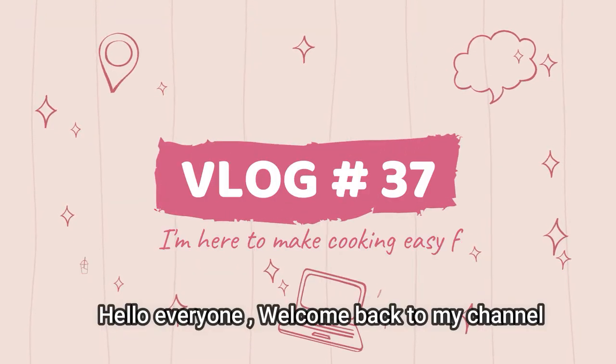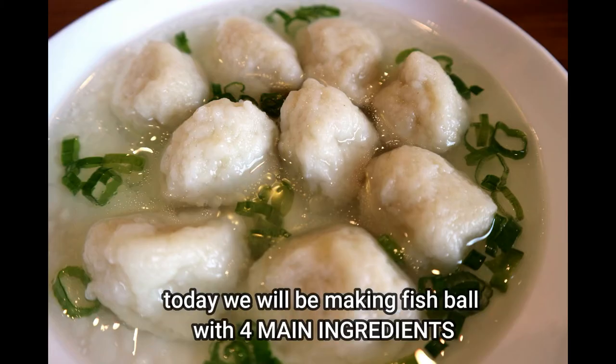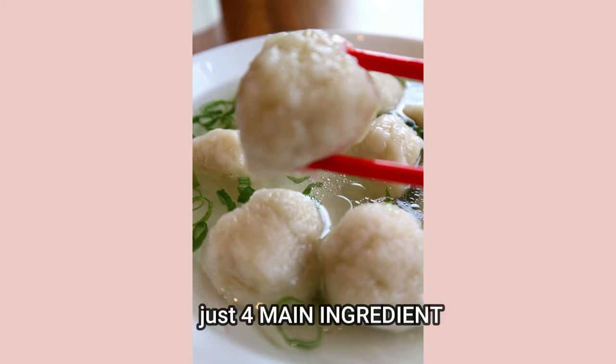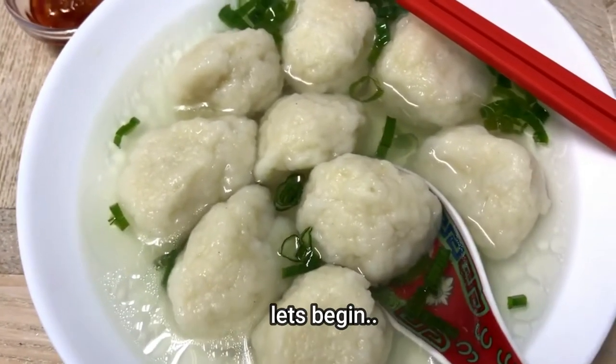Hello everyone and welcome back to my channel. My name is Joanna and I am here to make cooking easy for you. Today we'll be making fish ball with just four main ingredients — just four main ingredients for this simple, light, easy and delicious recipe. Let's begin.